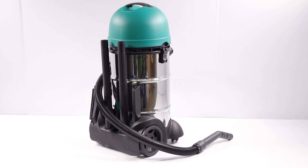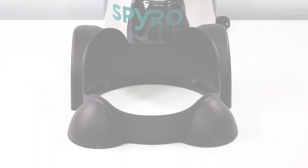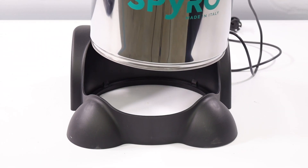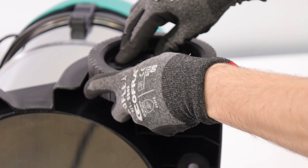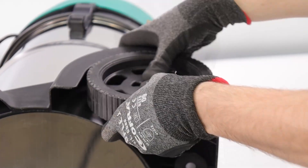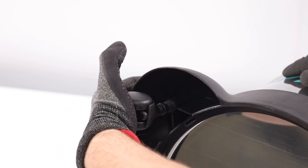La capacità di 30L del contenitore permette una grande autonomia operativa. Grazie a tutti!